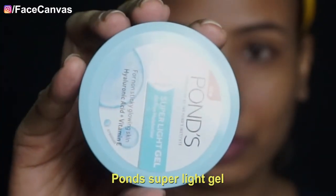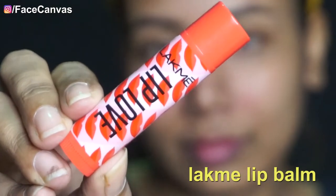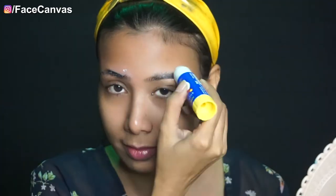First of all, you should prepare your skin and lips for makeup. You can take your favorite moisturizer — I have Pond's Super Light Gel — and lip hydrate and moisturize your skin, like before applying prosthetics and face paint.